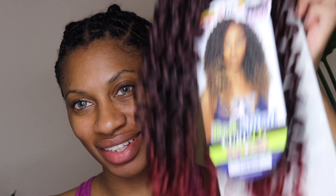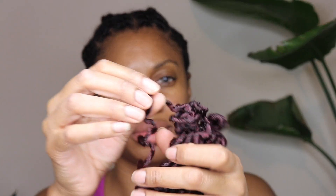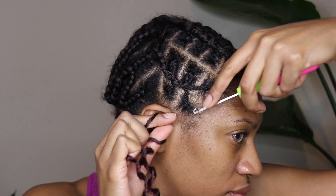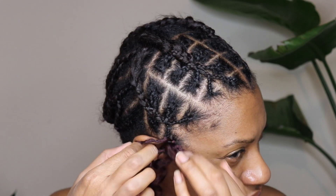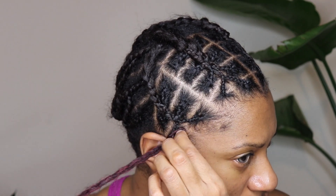Hey you guys! Thanks for coming to check out another crochet video. This video is sponsored by Main Concepts, so thank you so much for sending over this hair. The hair I have today is the Rod Spiral Curl in 14 inch, two times, and I have it in the color T1B Bug.